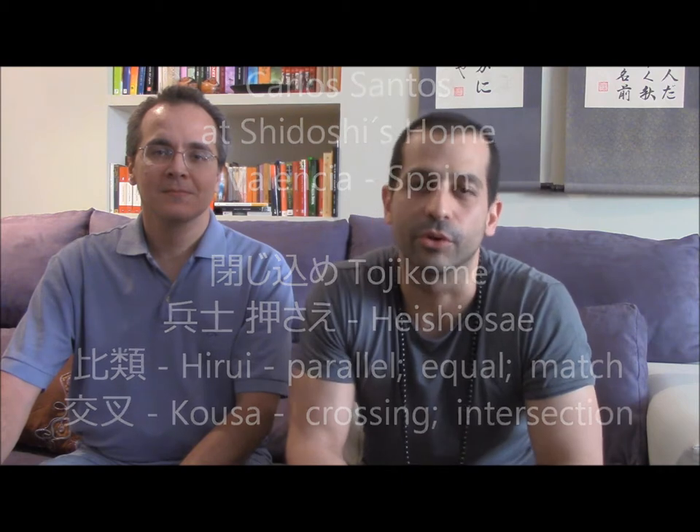Hi, thank you so much for looking at our channel and continuing our path to share knowledge of the school. Today we are here in Valencia. Giovanni is doing his research and his study in the ways of the school.